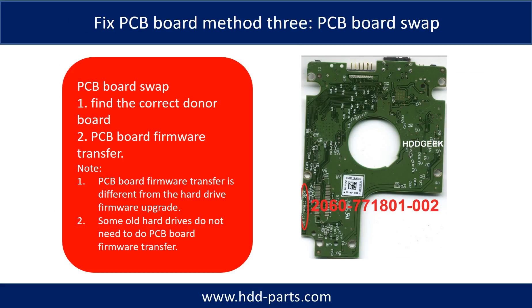Fixing hard drive PCB board — method three: PCB board swap. PCB board swapping includes two steps: one, find the correct donor PCB board; two, PCB board firmware transfer.